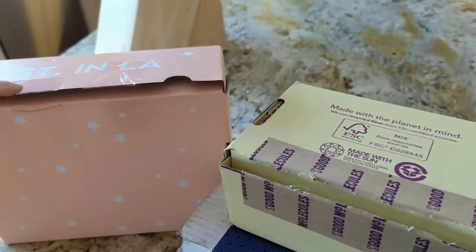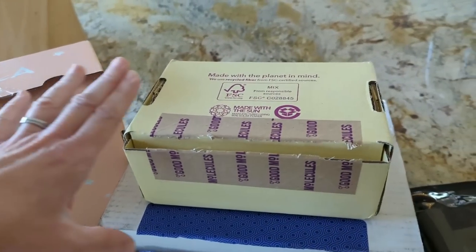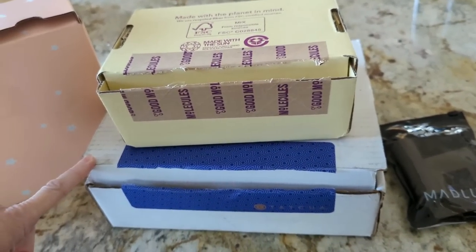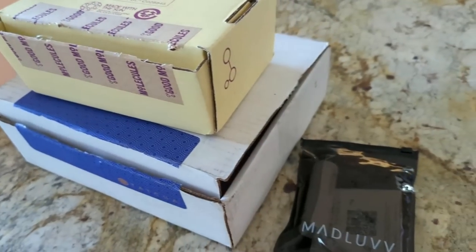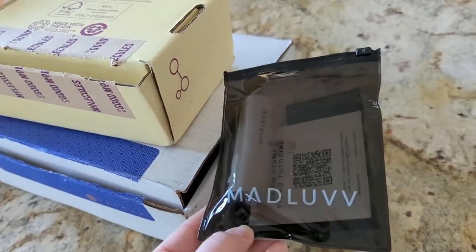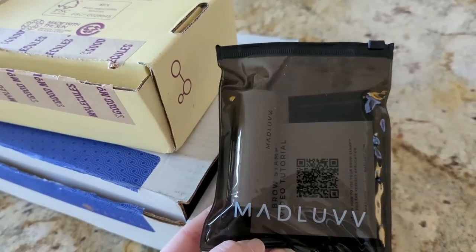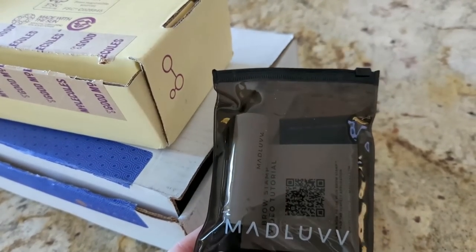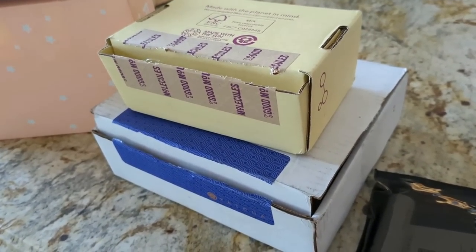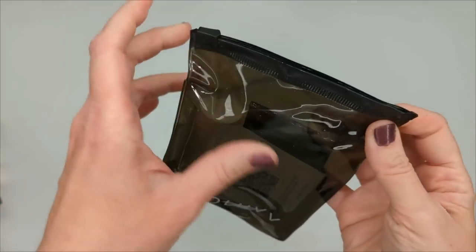We have the new ColourPop It's a Small World collection — I'm very excited about this one. We also have a new sunscreen from Good Molecules, some things I got from Tatcha for Black Friday, and something from Amazon: a brow stamp thing called Mad Love that I saw people using on TikTok. Their brows came out really good, so I wanted to try it. Let's head upstairs under my ring light, open up these boxes, and do a quick try-on.